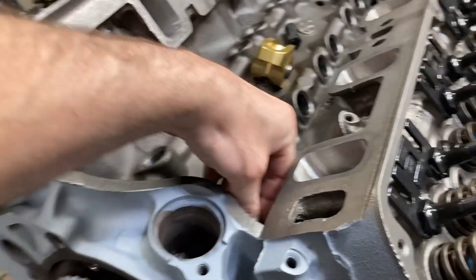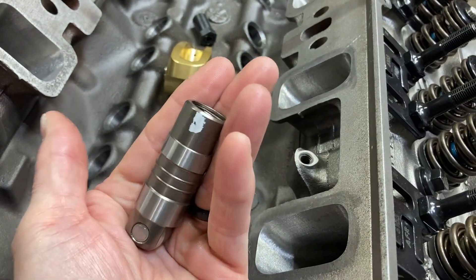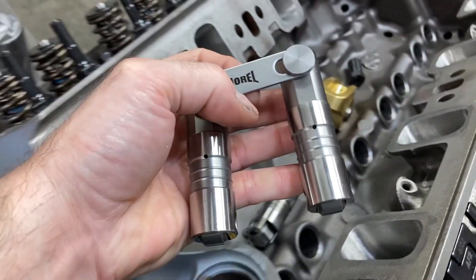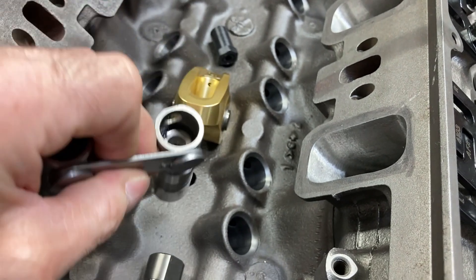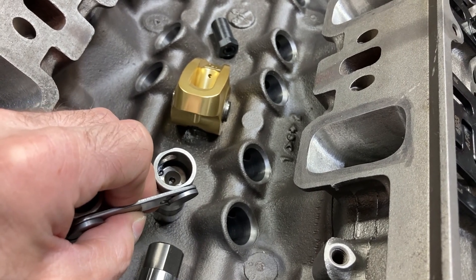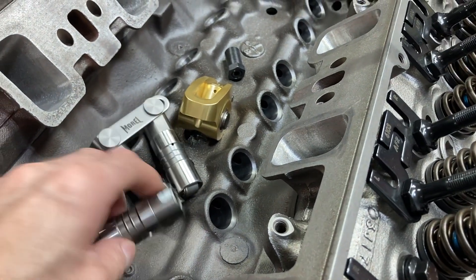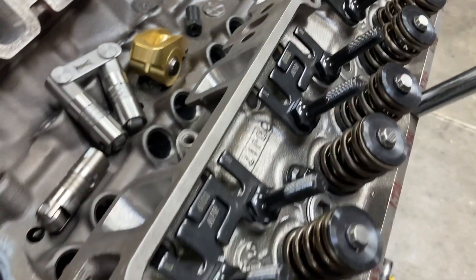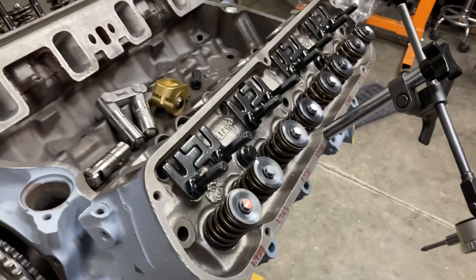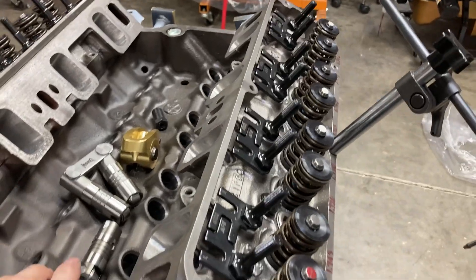This lifter that I'm using is about 50 thousandths shorter than the Morel lifters in the push rod seat. If I set the roller against a datum surface and measured to the push rod cup, there's only about 40 to 50 thousandths difference between these two lifters. So I am within about 10 to 15 thousandths of push rod length from what I measured before using a different method. I want to call that a complete success.